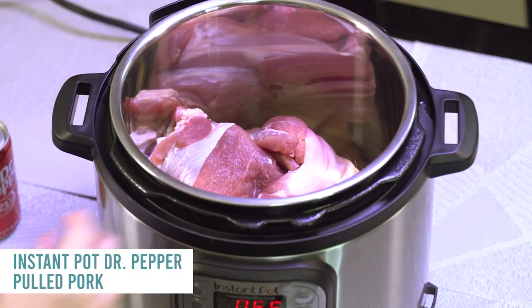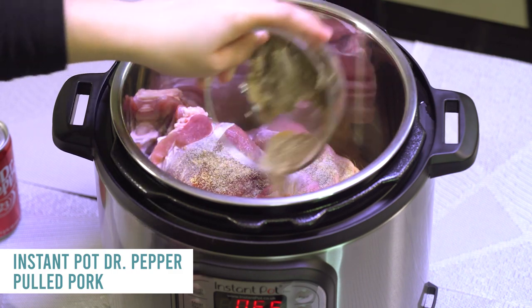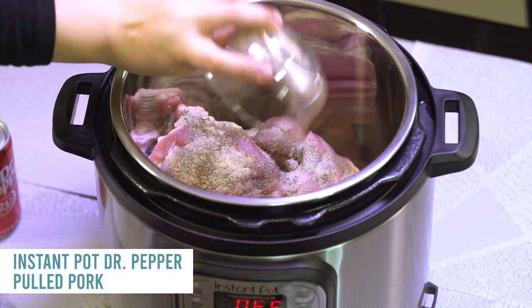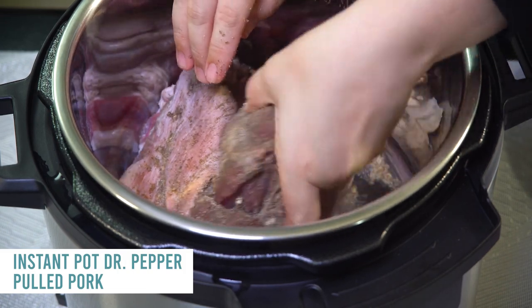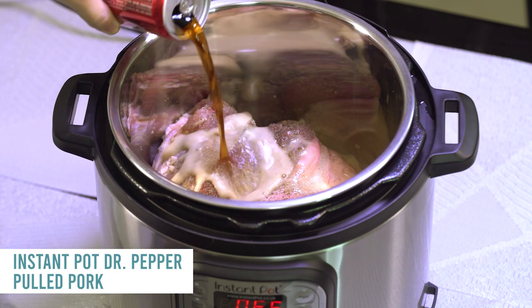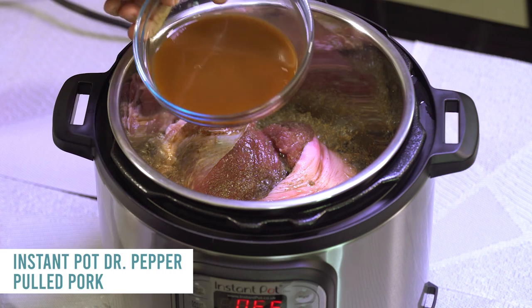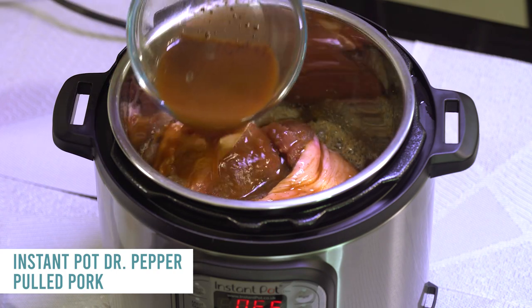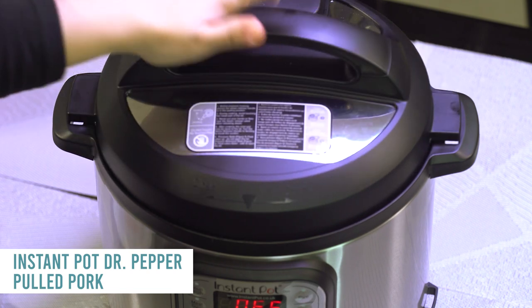Take a three-pound pork shoulder roast and put it in. For the spices: one teaspoon of garlic powder, one teaspoon of onion powder, one teaspoon of seasoned salt, and about a half teaspoon of black pepper. Mix that all around. Then pour a 12-ounce can of Dr. Pepper right on top, followed by about one cup of barbecue sauce — I'm using sugar-free, it's one of my favorites.